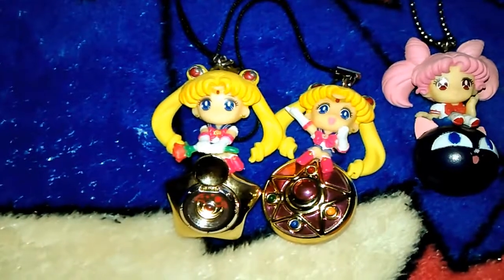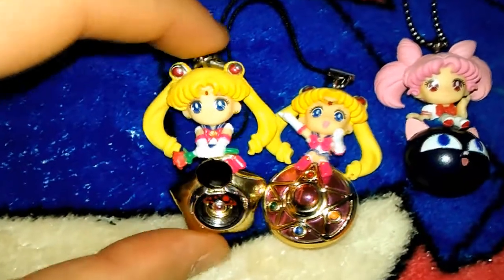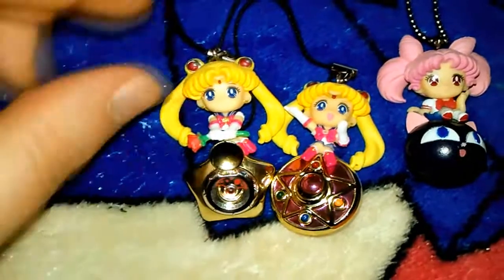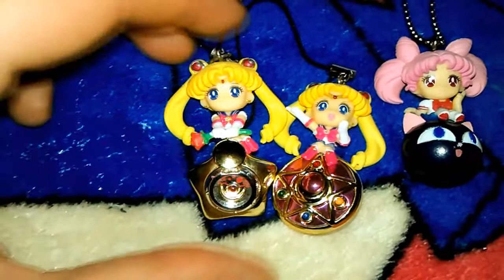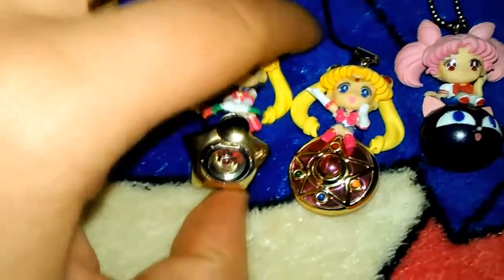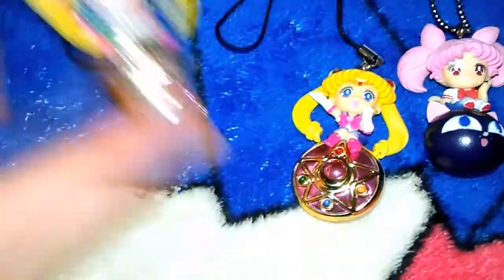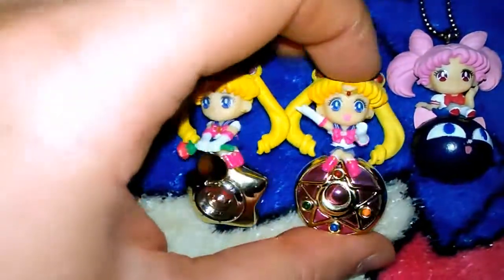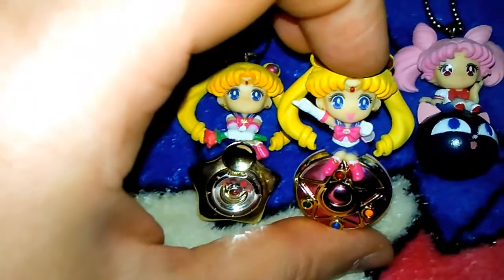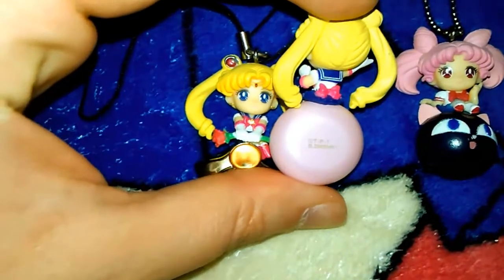These figures are just barely almost two inches tall with the locket attached — by themselves they're like one inch. And for the amount of detail on something this tiny, that is fantastic! You can see just a lot of attention to detail was put into these. Look at how her eyes are just perfectly painted.